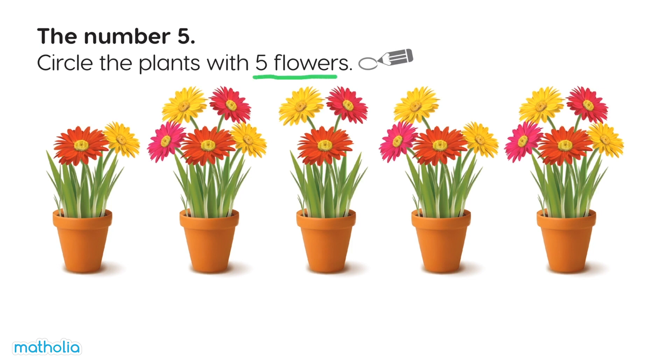Circle the plants with five flowers. One, two — not this plant. One, two, three, four, five. Yep!